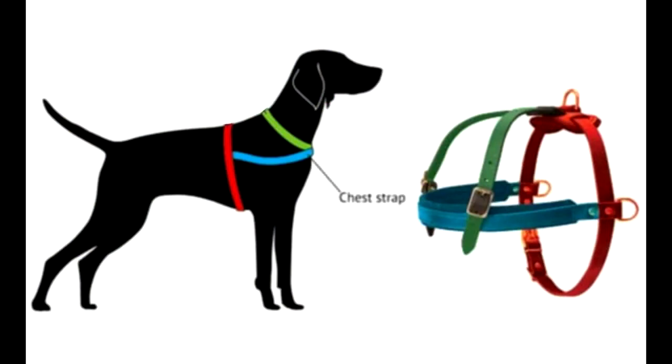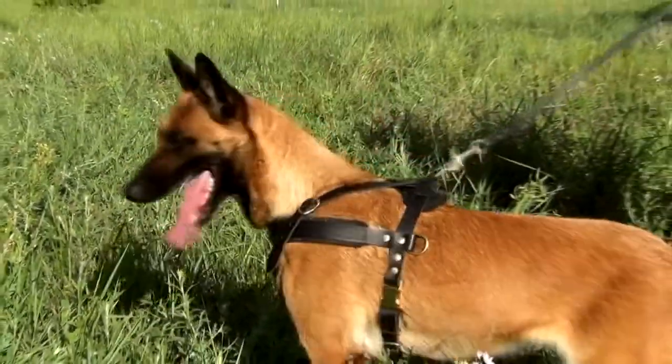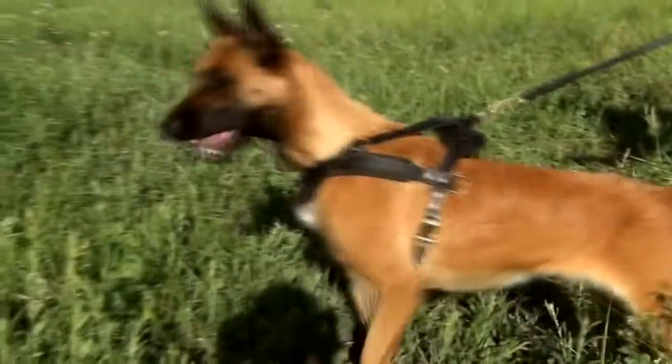All you need is to measure your dog's chest line, circumference around neck and girth. These are basic measurements that will help you to ensure a snug feel in your dog's safety and comfort.